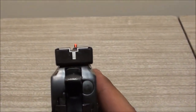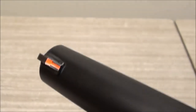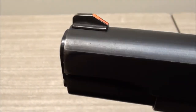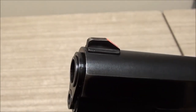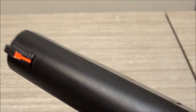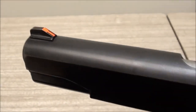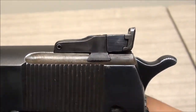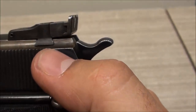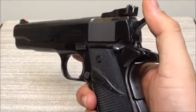It comes with target sights. If you look up close, it's got a bright orange stripe on the front sight, which is actually welded onto the slide. I took this gun apart and looked at it - you can tell from underneath that it's been welded on there. The rear sight is just tapped into that dovetail groove.